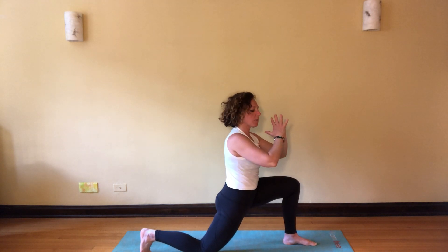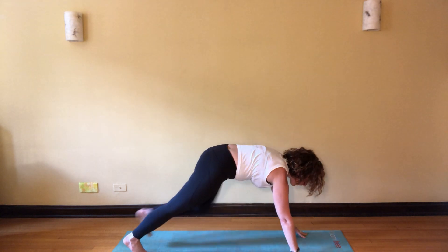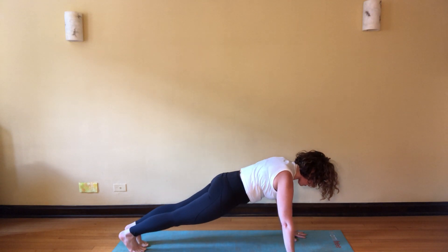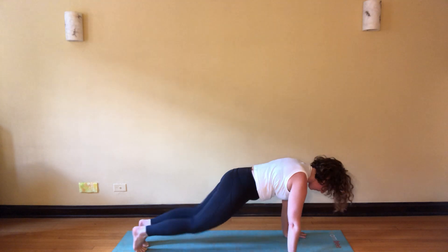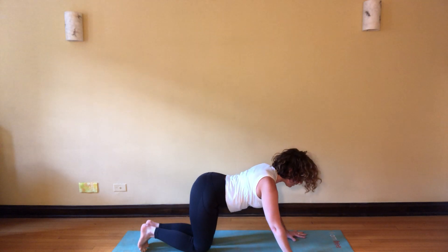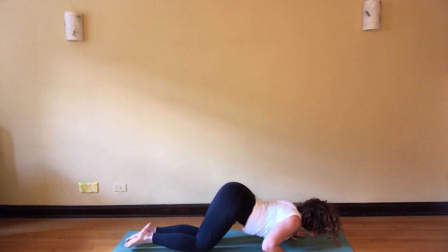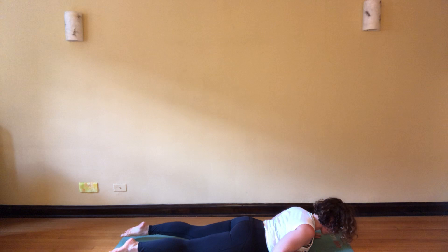Return to center, hands frame that left foot, step back to plank. Rock forward, rock back, rock side to side and rock to the other side. Drop both knees, dip your belly down, arms stay engaged, lower your chest to the mat, come through onto your belly.